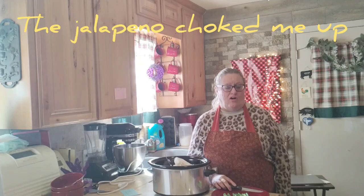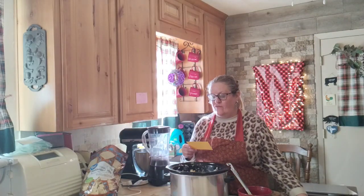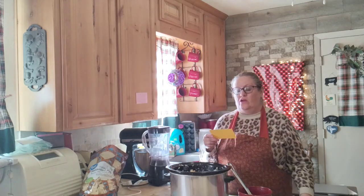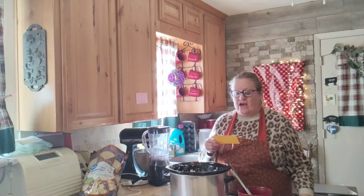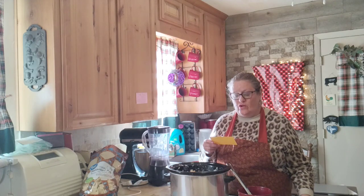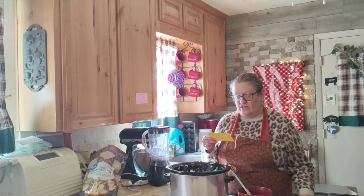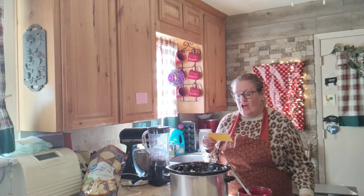Here is the full recipe for crock pot cowboy dip: one pound of mild breakfast sausage, one can of corn, one can of Rotel, one eight-ounce sour cream, four ounces of green chilies, eight ounces of Colby Jack cheese or whatever kind you like, and one large jalapeño deseeded.